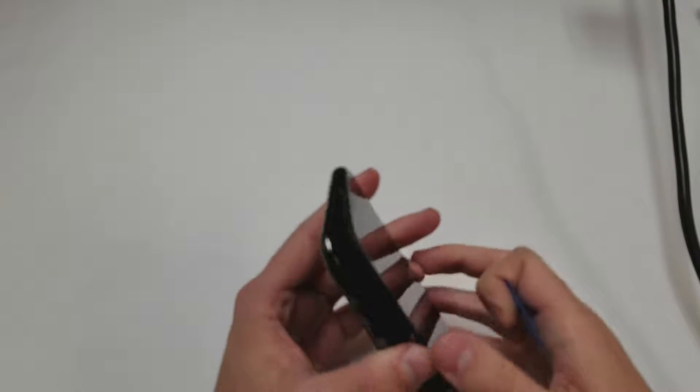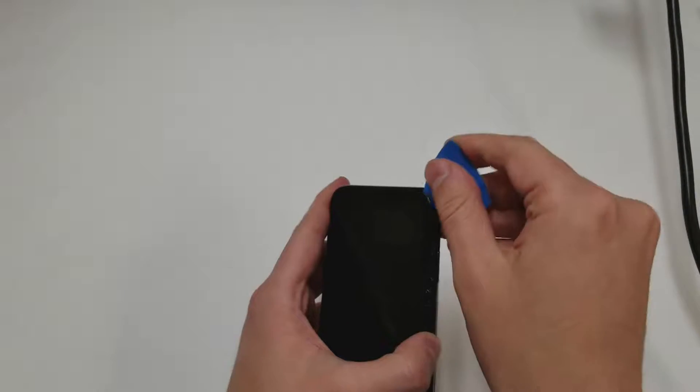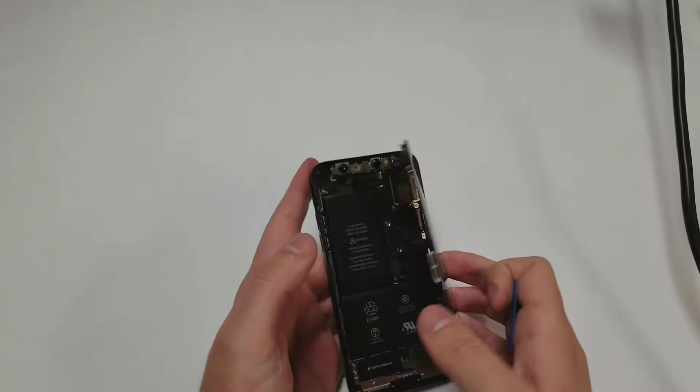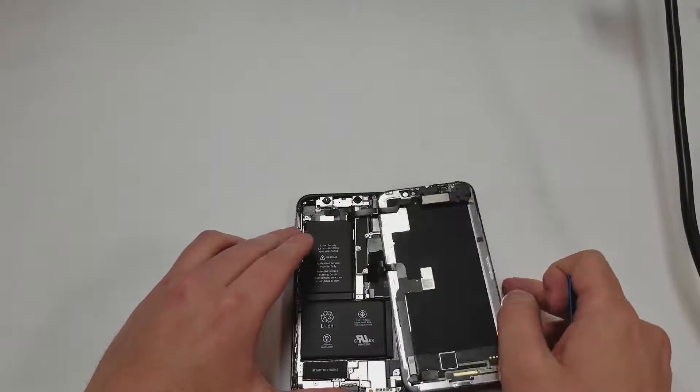Once the screen is unclipped, there will be some adhesive left on the screen — all you have to do is put a pick through that and cut through it. Once the screen is separated from the phone, it will lift up to the right. Next, grab something stable to lean the screen on.